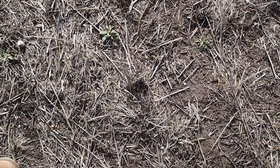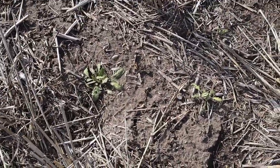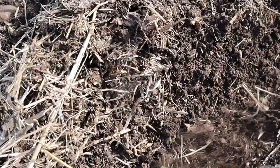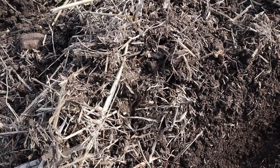This field was sprayed five days ago and there's good activity on these target weeds. They're pretty sick looking, pretty twisted up, starting to wilt down — so that is a good sign. There's really good moisture; we had kind of two days of rain a few days ago.